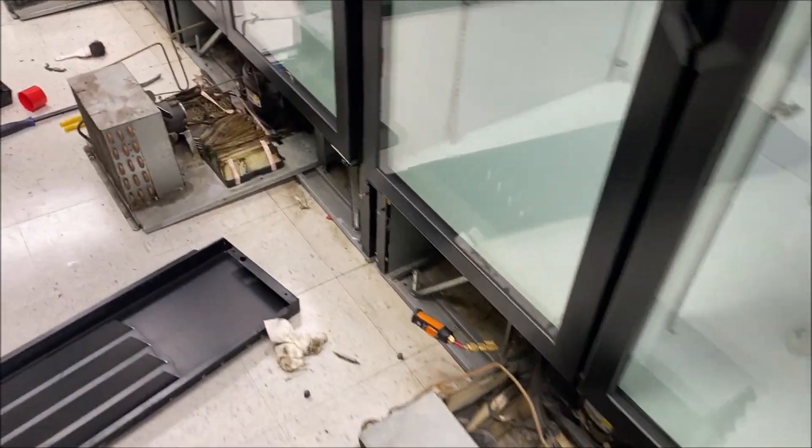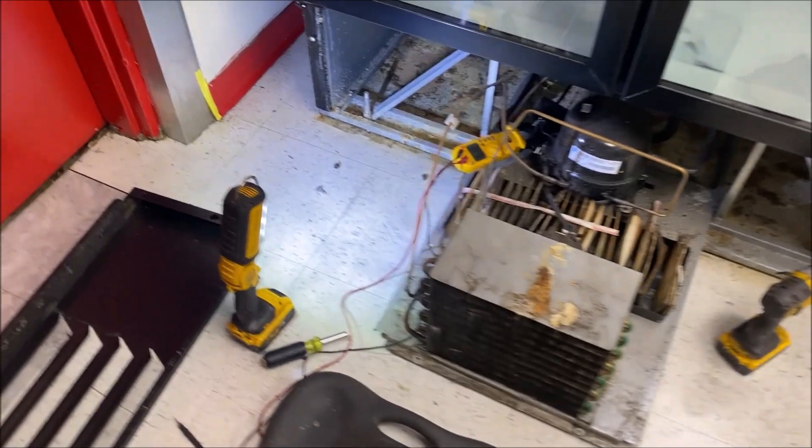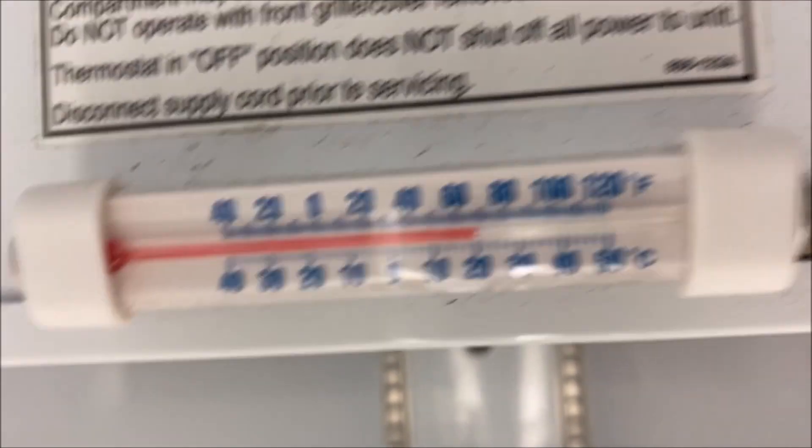Hey, how's it going everyone? Today I have four reach-in coolers that are down. I've gone ahead and sprayed all the coils, and let's get all four coolers checked out. On every cooler we're going to go through the exact same procedure: check temperature - okay, 70 degrees - are both the evaporator fans running, and are we iced up? We're going to check that on every single one.